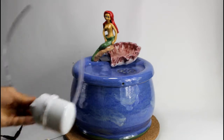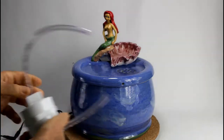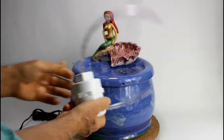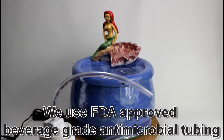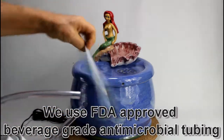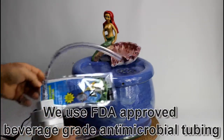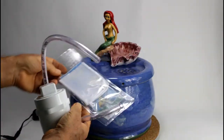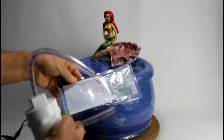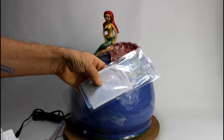Instead of the Drinkwell 360 you can have our biofilter. I made a video where you can see all my different filter options. The biofilter has a media bag inside with loose charcoal. This is the most economic way of filtering the water in these fountains, but you have to deal with charcoal and a media bag.